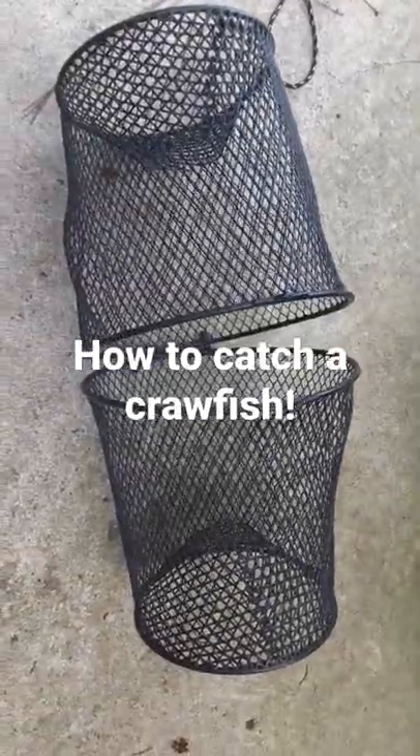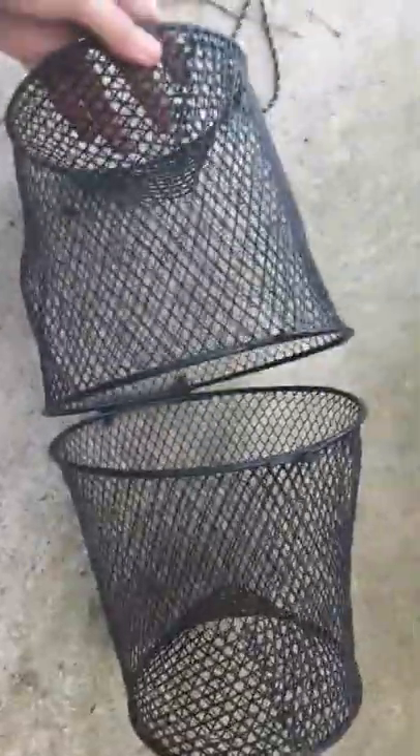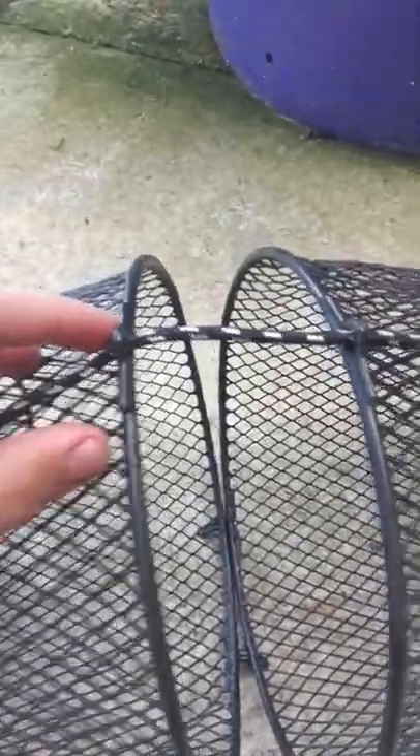This is step one on how to catch crawfish. First step, get yourself a nice handy dandy basket. Step two, put a rope through it, tie it together — two or any knots should do just fine.